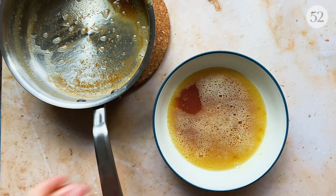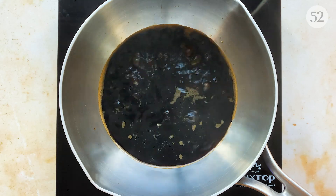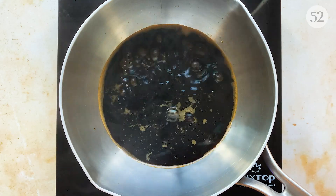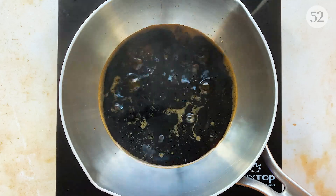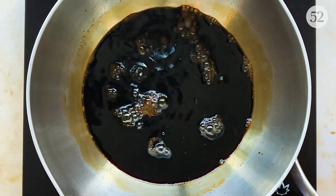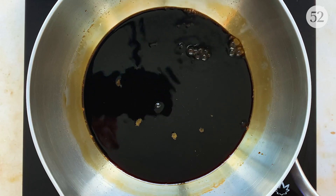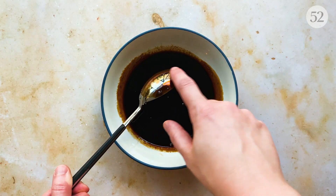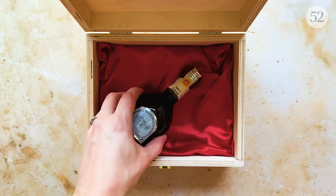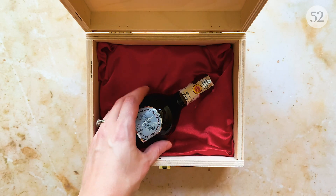I'm setting aside a quarter cup of brown butter for the filling and saving the rest for our sauce. Next I'm going to make a balsamic reduction — the perfect hit of tang to tie this dish together. Add one cup of balsamic vinegar to a small saucepan over medium heat, bring it to a gentle boil, then reduce to a simmer. Let this cook for about 10 to 15 minutes until it's thickened and coats the back of a spoon. Of course, if you have really excellent traditional balsamic vinegar, skip this step entirely and just drizzle on the good stuff.